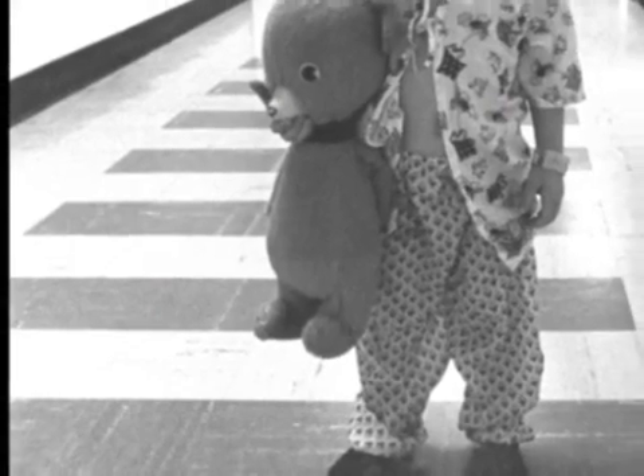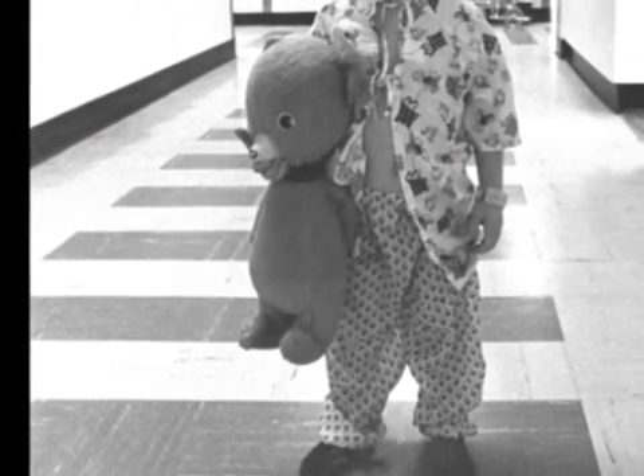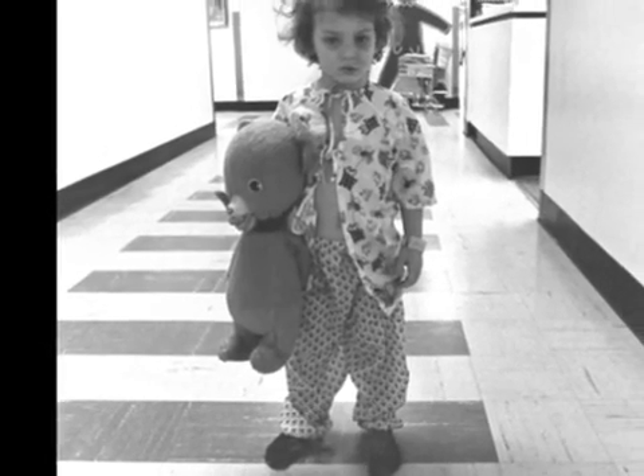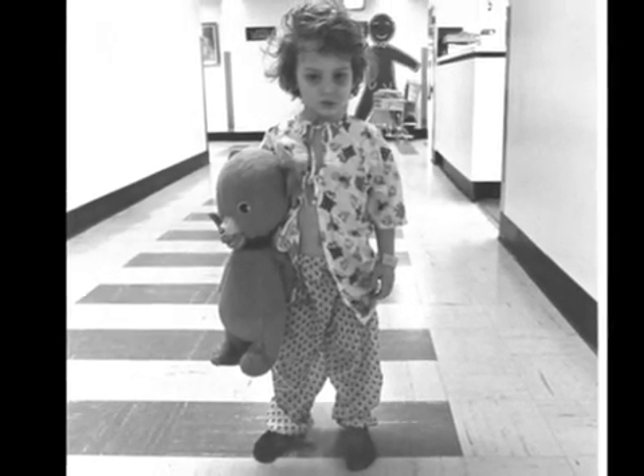I'm going to talk to you about when I was a real, real tiny kid. We're talking the early 70s. I think I was around five to six when this happened. The 70s were kind of a different time when you were a kid. For y'all that are young and watching this, we had a lot of dangerous toys.